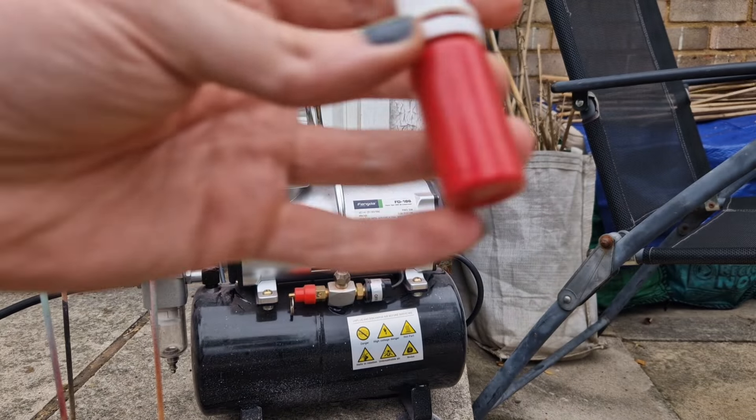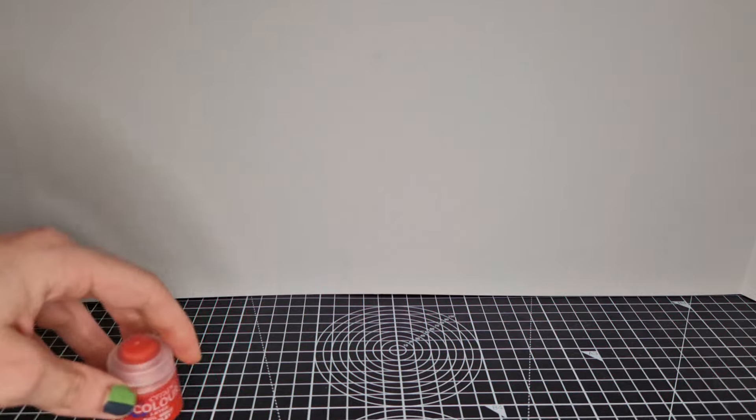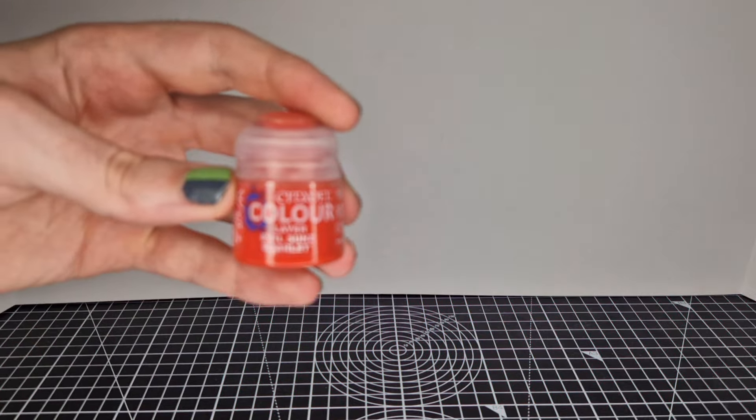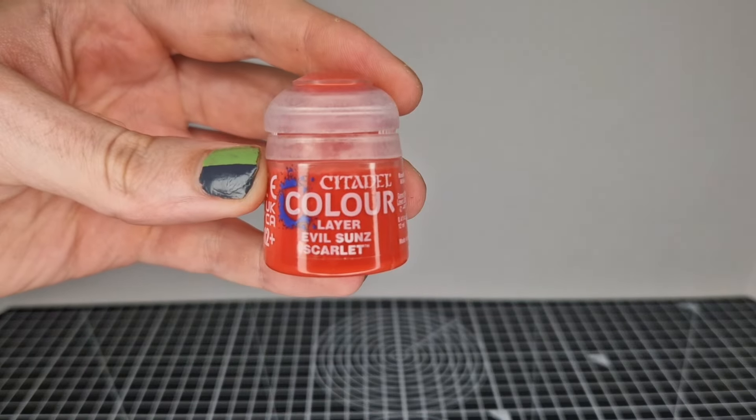What you can't quite see there is I've very gently sprinkled the red in with the beige and then sprayed it from a distance to layer it, so you've got a skin texture in it which hopefully you'll be able to see in this video.